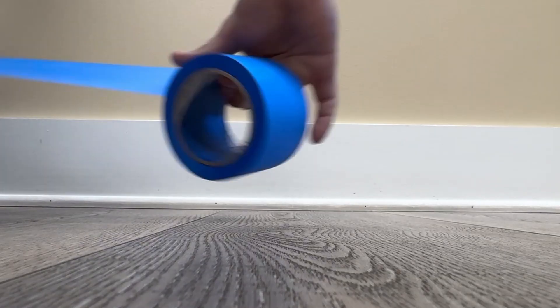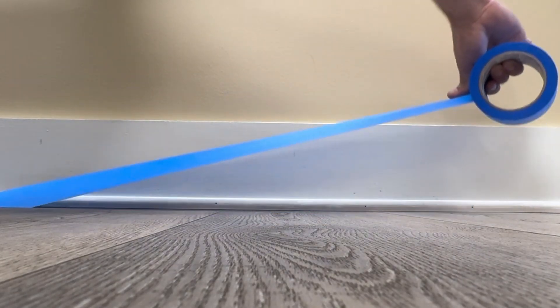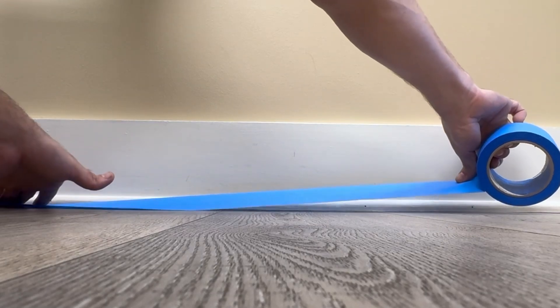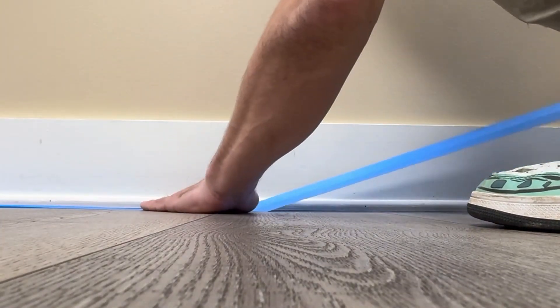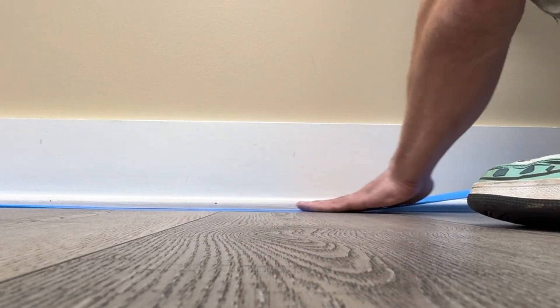Tip number one: put some tape down, especially if you're doing shoe molding to floor and especially if that's a composite weirdly grooved floor. Put down some tape and make your life so much easier. I used the wrong tape — there was paint everywhere. Really disappointing because I took so much time to make sure I got these lines right, but the paint still went under the tape.